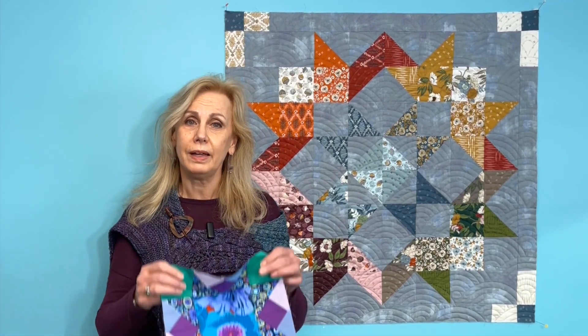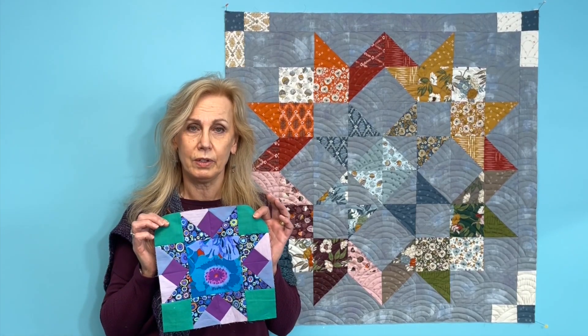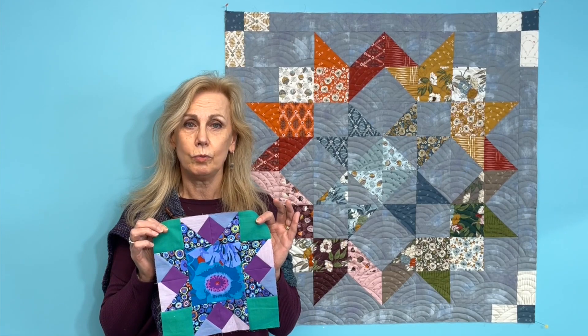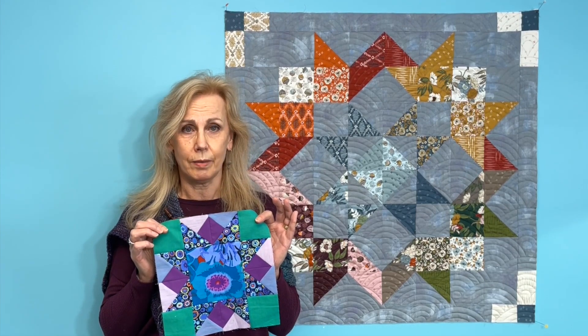Hi, this is Ingrid from Quilt Essential Co, and it's February so it's our time to make block of the month together. This is actually much easier than it looks. We're just going to be making some Y blocks and the rest are just squares, and then we assemble.